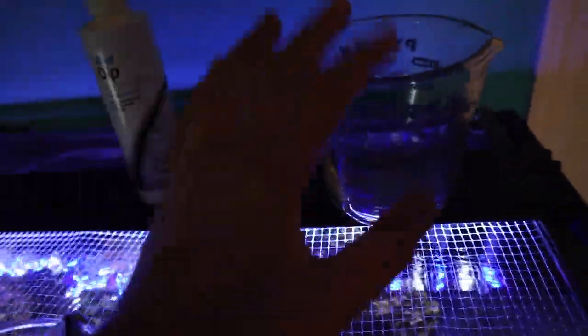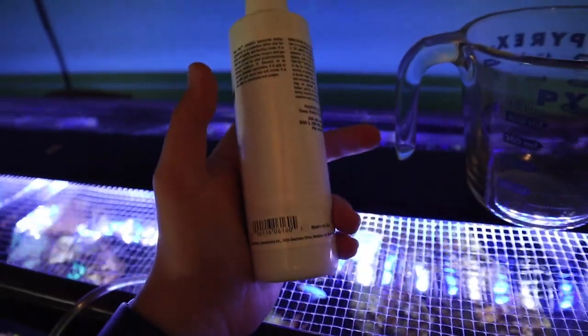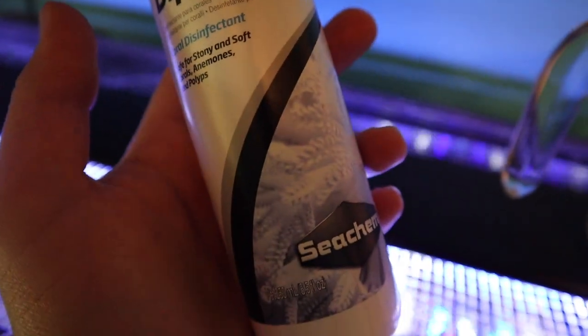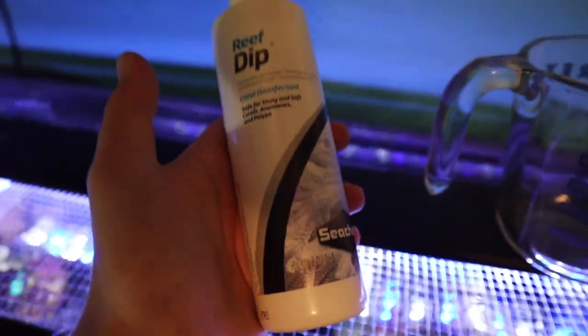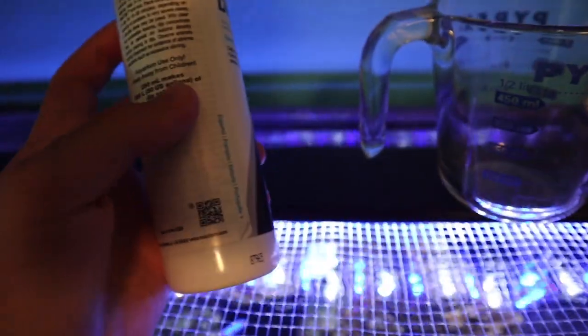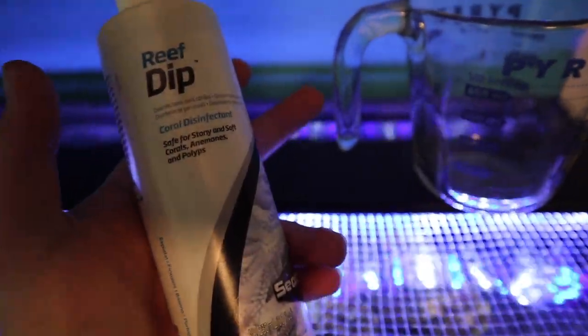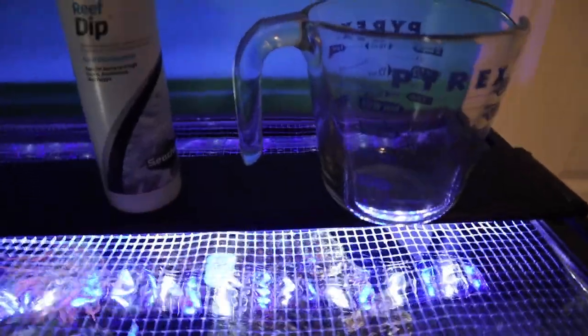I have reef dip right here and a measuring cup. I'm going to fill this up with two cups of water and then dose it according to the dosage. There is actually a picture of Xenia right there on the bottle. This stuff will basically kill off any pests. Not that there's pests on the coral, but it also helps with stuff like brown jellying and basically prevents the coral from getting too stressed out. It also helps the slime coat, which they lose a lot of in shipping.